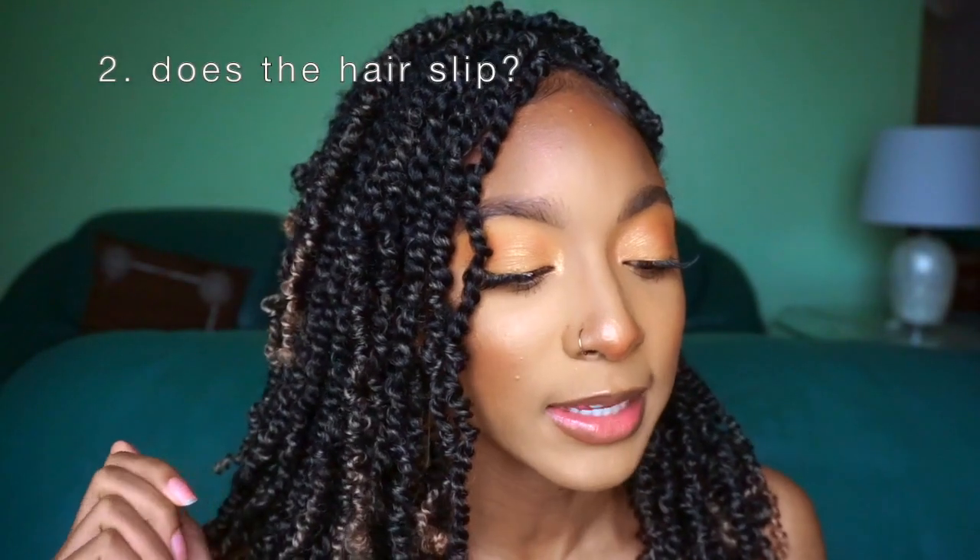Second question: does the hair slip? And the answer is yes. The hair definitely slips at the root. Since I'm not a professional I don't have the best grip, so I do get twists that slip at the root and I just redo those as I see fit. That happens to me even though I use the braiding technique — I braid at the very root and then switch to a twist. And even with that method I still do get some slipping. I like that method better than twisting all the way through because it does help with gripping and preventing slipping.